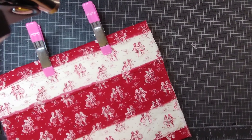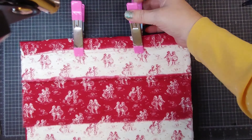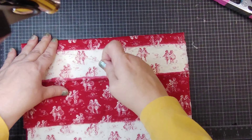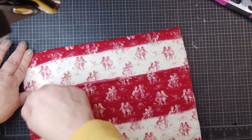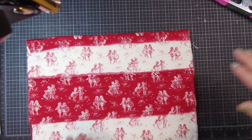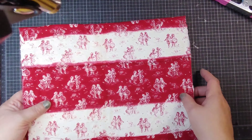Once this dries, I'll go around it with the sewing machine. And now that's kind of put together — I'll show you what it looks like once it's been sewn around. I'll be right back.